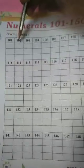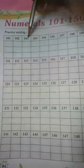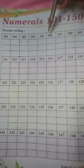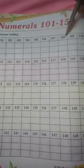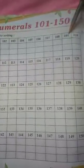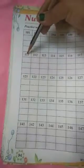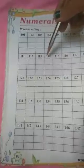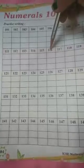What is this? This is 101. 101, 102, 103, 104, 105, 106, 107, 108, 109, 110, 111, 112, 113, 114, 115, 116.